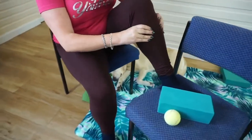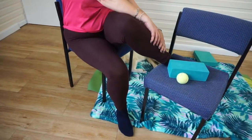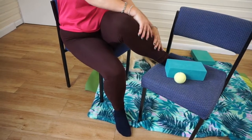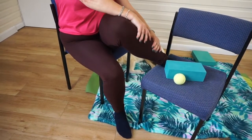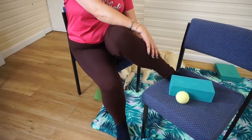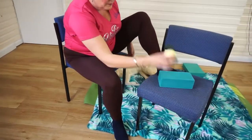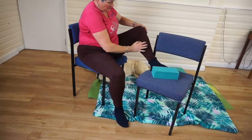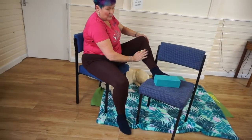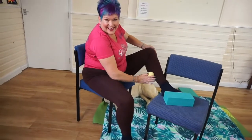Now tip your knee in and, as best you can, investigate the outside edge of the calf. You may notice certain areas are tighter than others. Then find your tennis ball and massage the inside of your calf manually with the tennis ball, rolling it about, releasing tension and investigating the state of play on the inside of your calf.